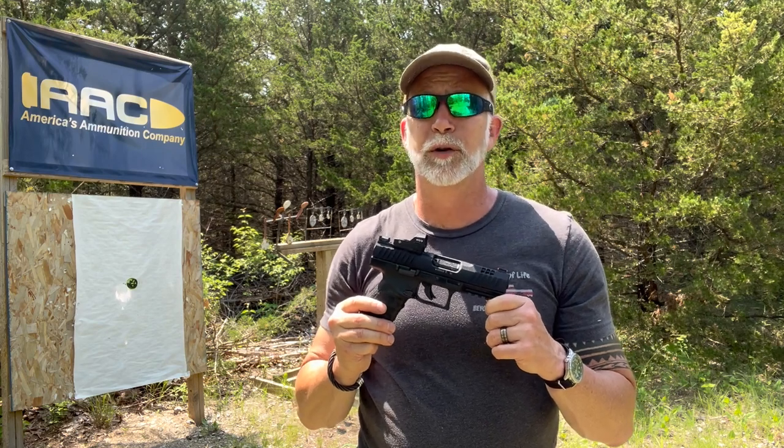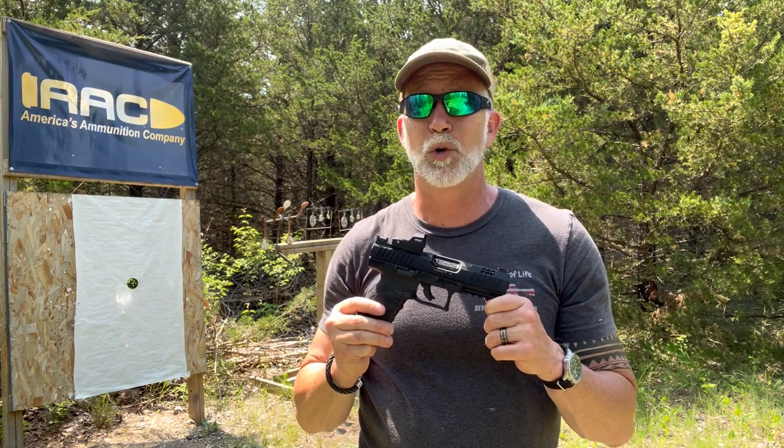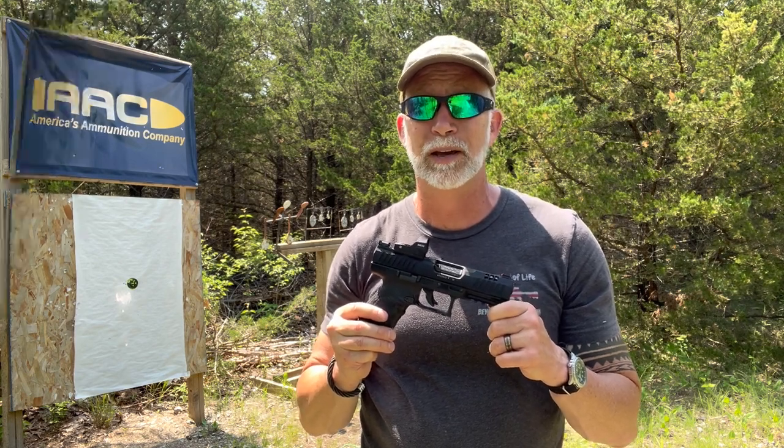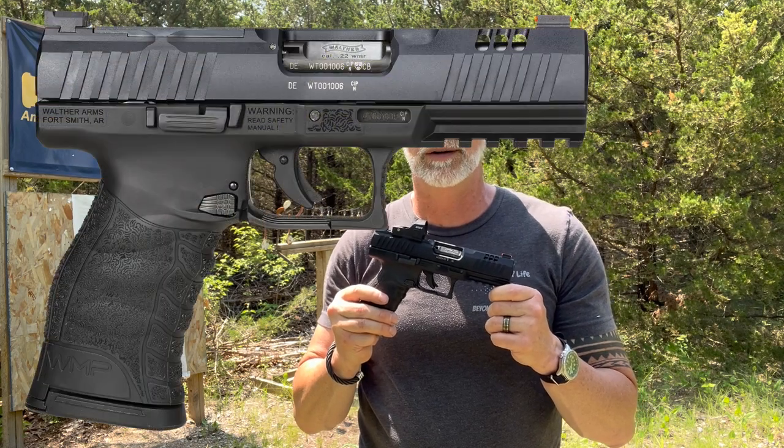Most of you have heard of Walther from the classic James Bond films — 007 was always carrying a Walther PPK. Recently, Walther released their WMP in the WMR.